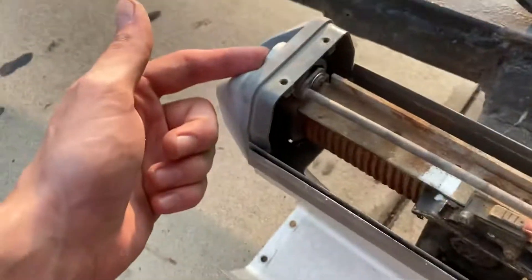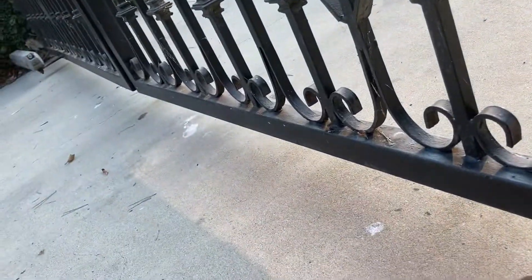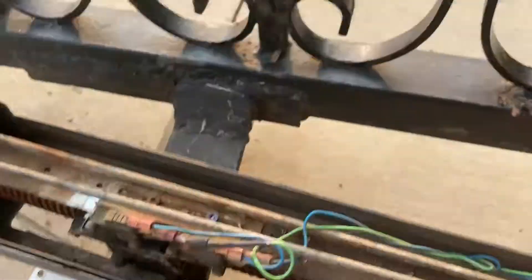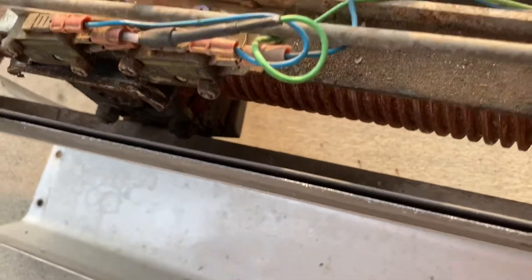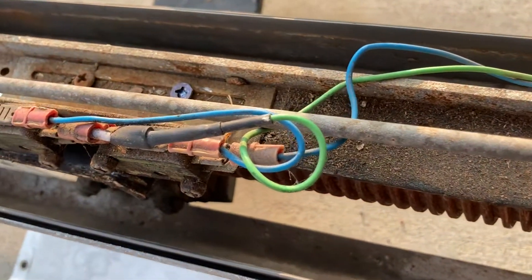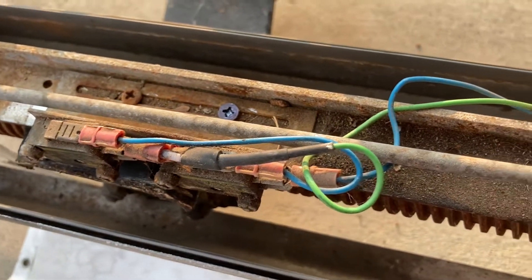If you were to put the key in here, or unscrew this and disengage the motor and then move the gate, it's not going to fix anything — the gates are still going to close misaligned. Another thing to remember is, if these screws get pretty rusty and stripped, you're going to want to replace them. As you can see, I've done that here and painted it black just to prevent rusting.